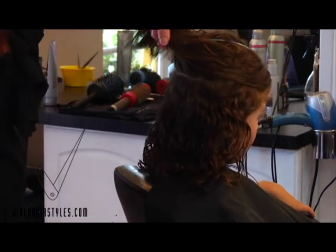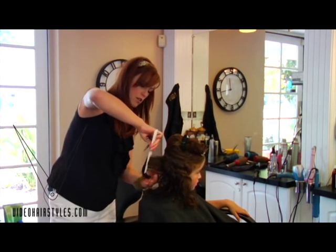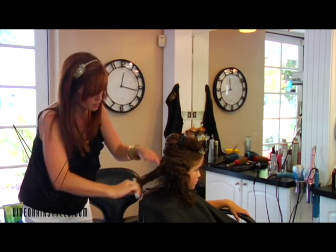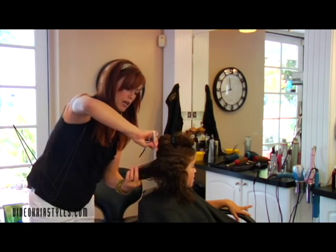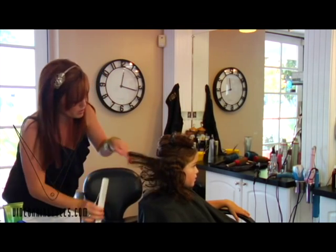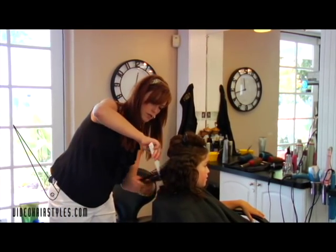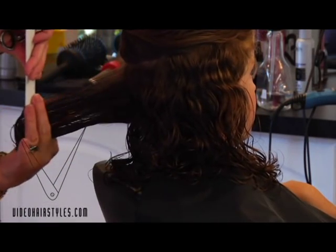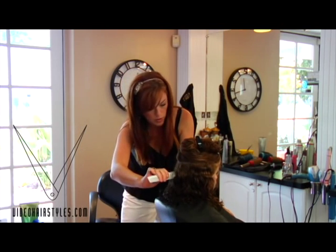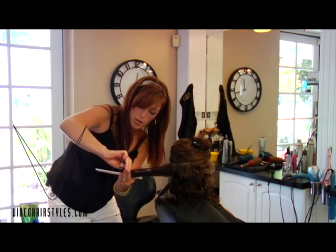Now because we are doing a bob on her I am taking circular sections all the way around her head. Now that we have our guide at the bottom we are going to take vertical sections, because I want the bottom of her hair to have a little bit of stacking. We are going to use a traveling guide, which means we are not going to over-direct our hair to the front — our guide is going to move around with us. The whole time we are stopping with each section and shaking up her hair to make sure we don't cut too short.